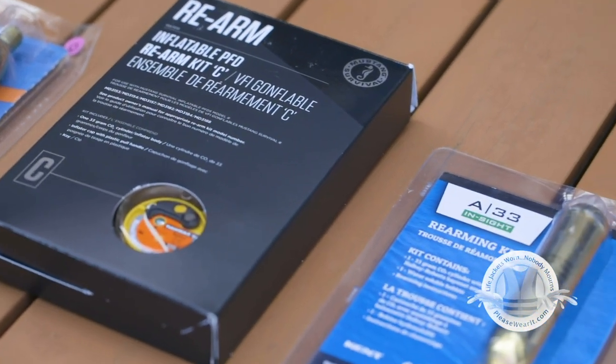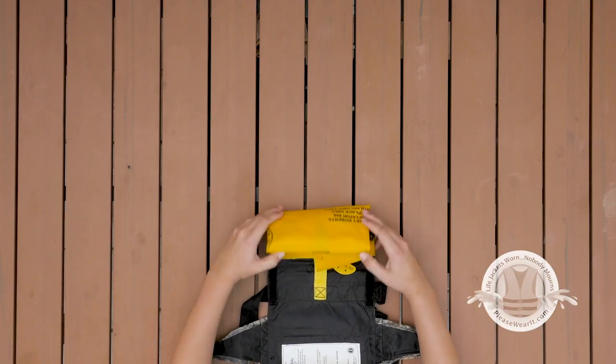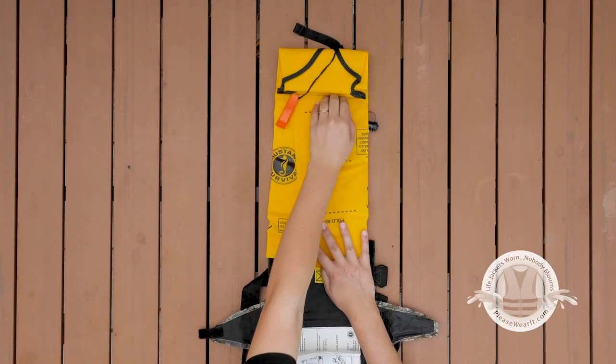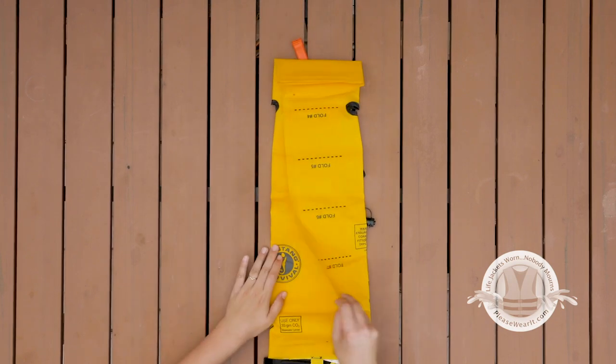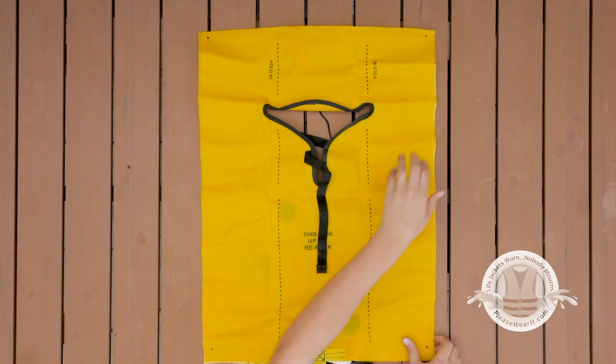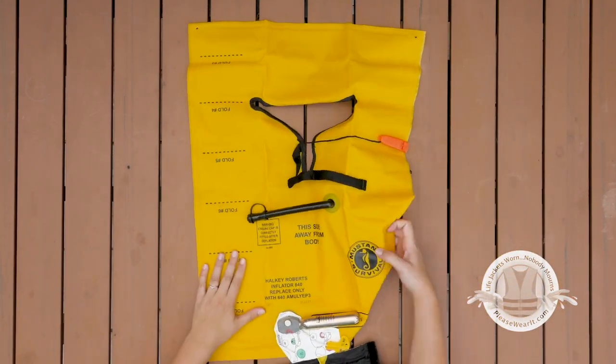Rearming kit prices can vary, so check around for the best price. All inflatable lifejackets have a bladder and a CO2 cylinder that cause it to inflate. Your lifejacket, including the bladder and CO2 cylinder, must be maintained according to manufacturer's requirements to ensure it works properly.